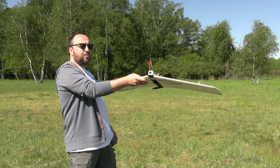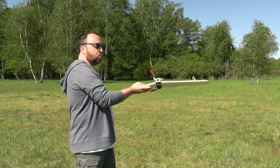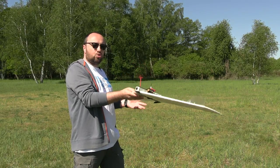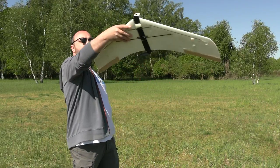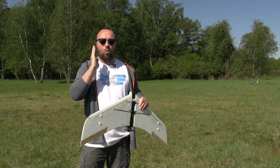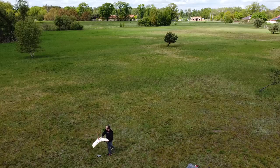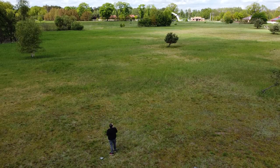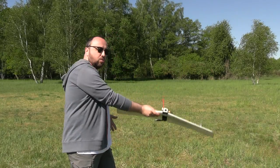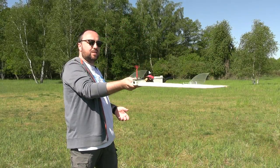Something between 20 and 30 degrees — you have to feel that the airplane wants to get away from you and just give it a slight push in a straight line upward. It should work, not always, but it should.